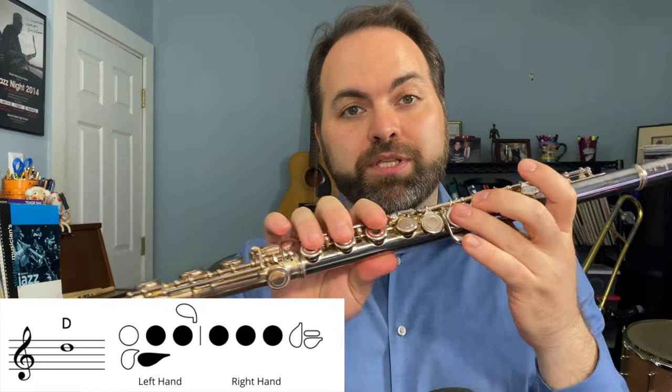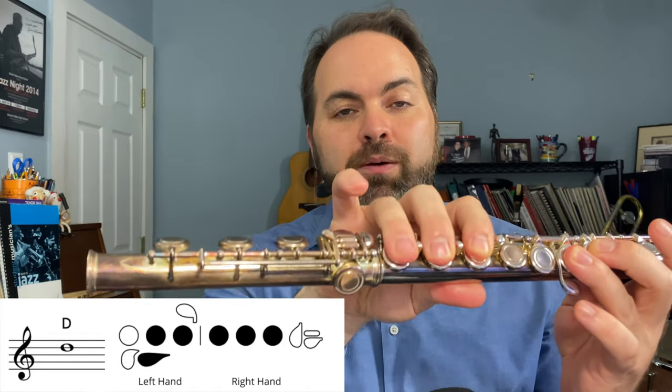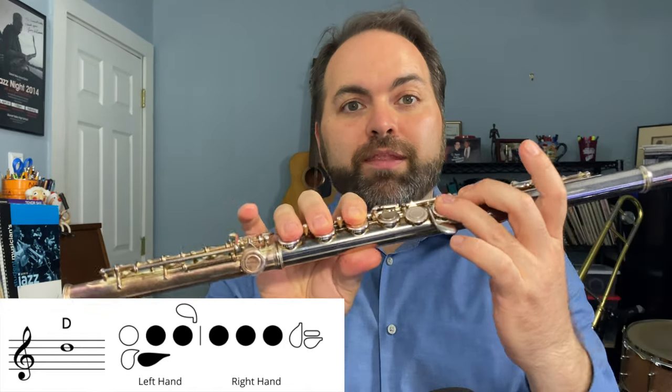The second note that we need is a D, and it's pretty simple. We're going to take our fingers that were set for the E-flat and we simply lift up our right hand pinky, and that's going to play a D.